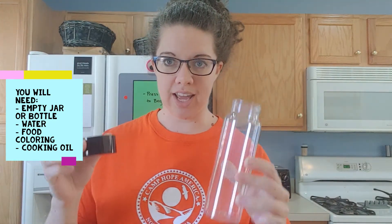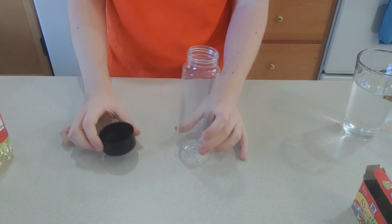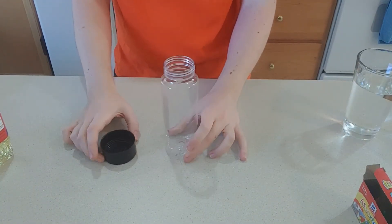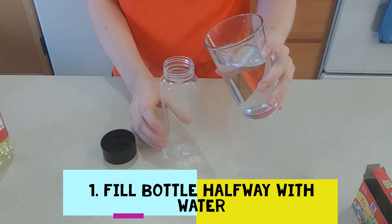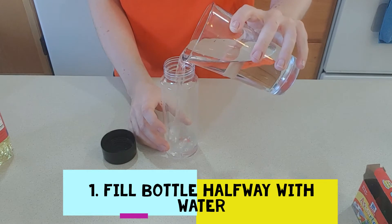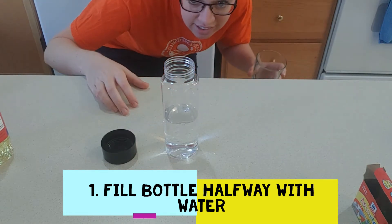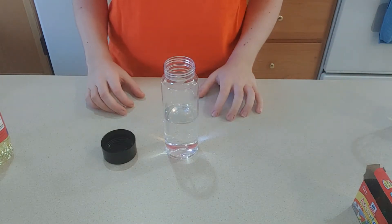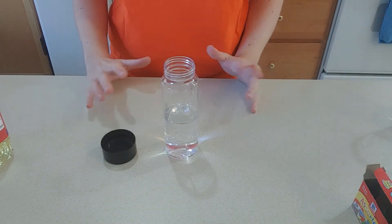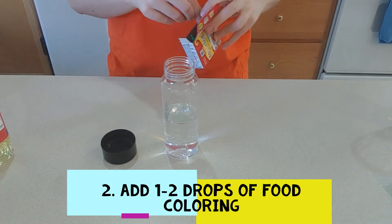So we're going to open up our bottle and now we're ready to fill it up. The first thing you're going to do is fill it halfway with water. That's about halfway. So once you do that, you need to add whatever color you want — you can put any food coloring in here.